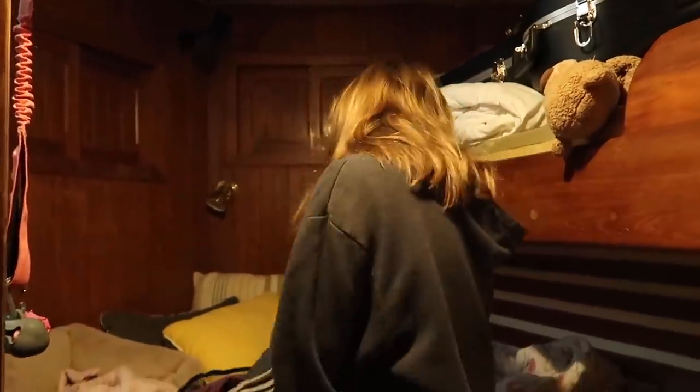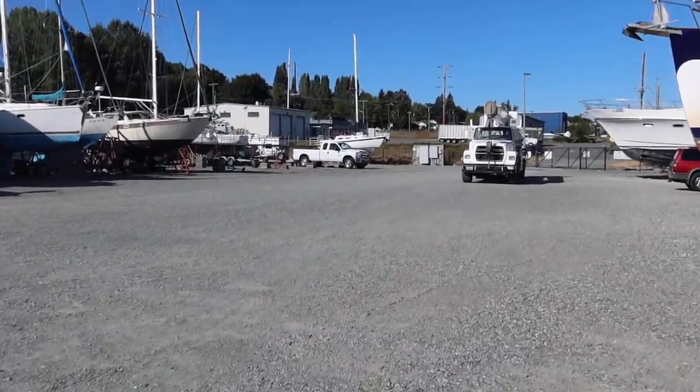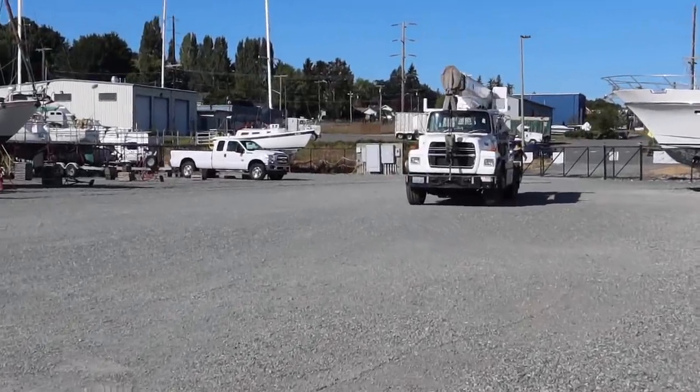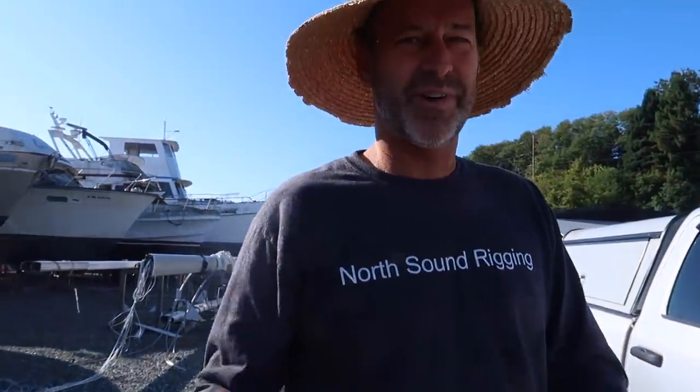Looks like you've been up for hours. I just woke up and mom told me that there were donuts — so Kent brought donuts. I'm walking over there and I'm going to eat all these donuts. Thanks for the donuts, dude. It's a big exciting day.